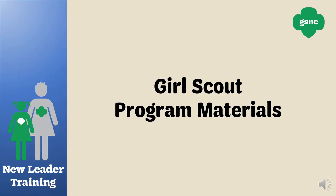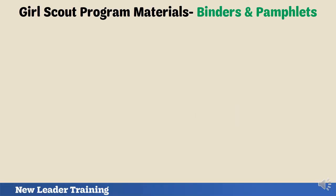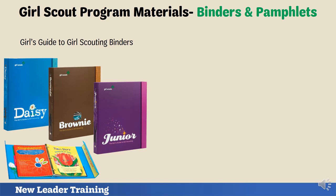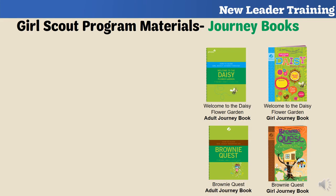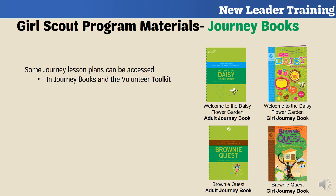Now you're ready to learn about Girl Scout program materials to help you plan your meetings. The Girl's Guide to Girl Scouting binders are available at each Girl Scout level, giving you a general overview, a list of badges and awards girls can earn, and some badge requirement pamphlets. However, not all badge requirement pamphlets are included, so you may need to purchase some separately at the GSNC shop or on our website. If your troop decides to work on journeys, you can access lesson plans from the journey books or the Volunteer Toolkit — all journey lesson plans are on the VTK, but only three are available in the books.